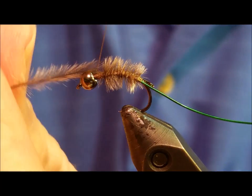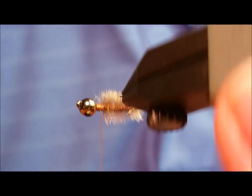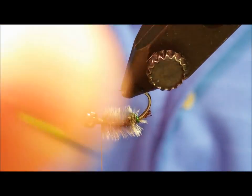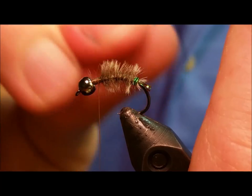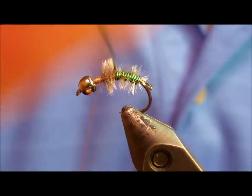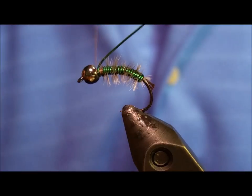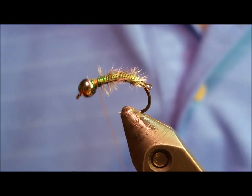At this point we'll begin the wraps with the wire. An extremely important point: as you begin to wrap the wire forward, it is essential that you wiggle it side to side throughout the motion of wrapping. There are going to be fibers that become trapped underneath the wire — don't worry about that. It's not an exercise in perfection; we just want to ensure a decent proportion of the fibers make their way in between the wraps. This is going to give that nice buggy, wiggling movement and a little bit of softness to the pattern once it gets wet. Once you've wrapped the wire forward, secure it and helicopter off the excess just behind the bead.